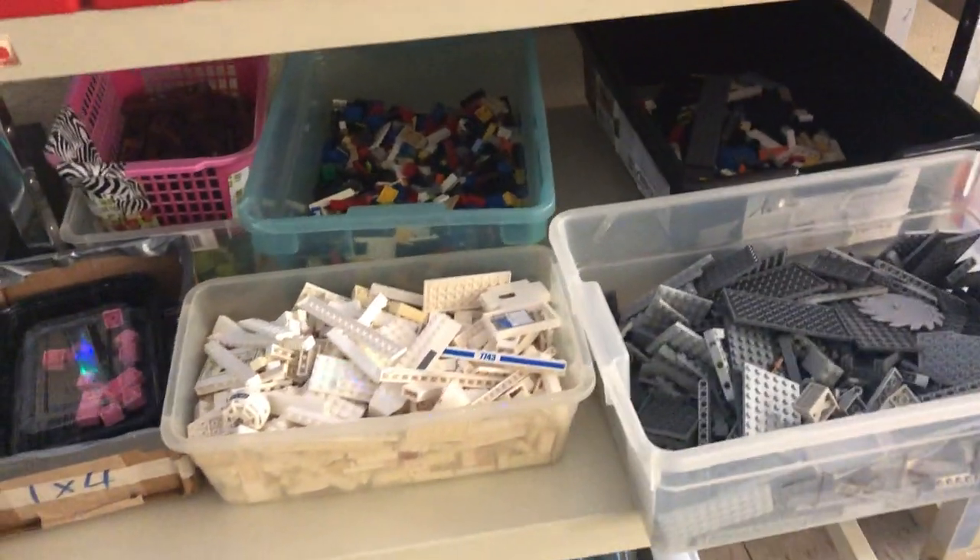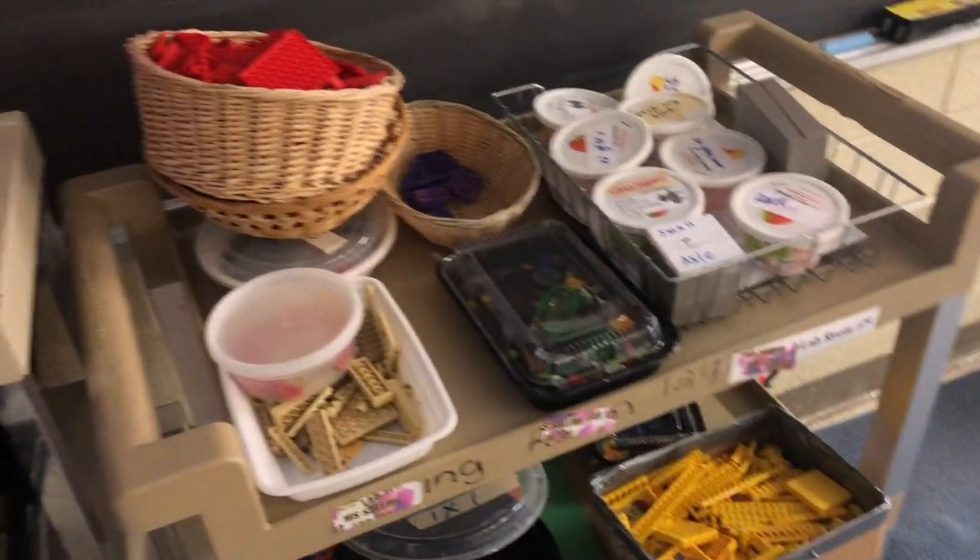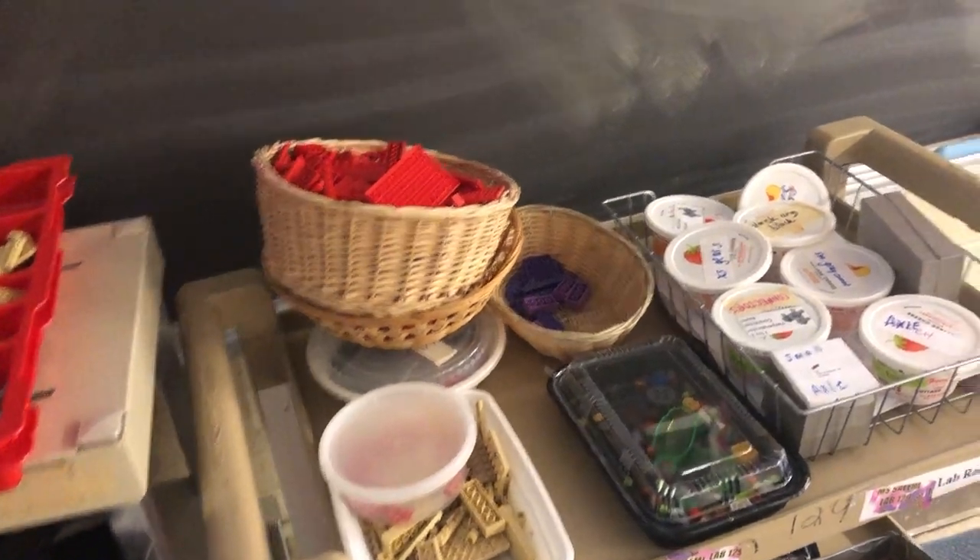Over here I have my Legos, which we just started reorganizing again after the pinball machine project. First we organize them by color and then by size, and then we're able to start designing new ideas for different kinds of robots, because all of the Legos are compatible with the EV3 robotics kits.